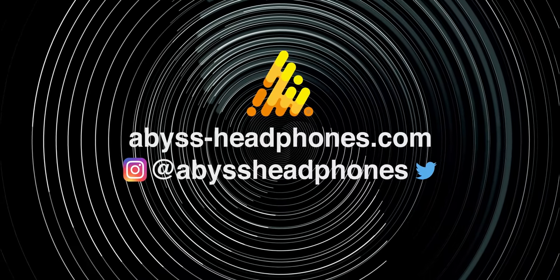Anyway, it's a headphone. Thanks for watching our blabber. Take care. Bye.